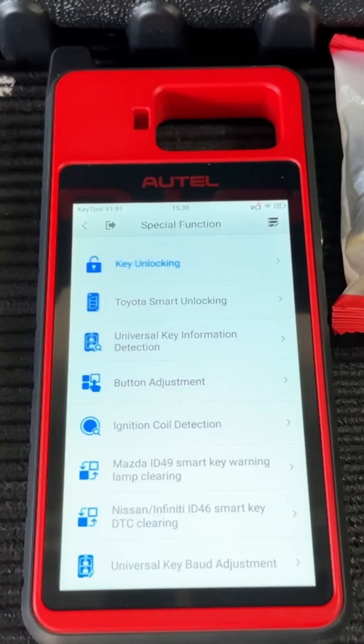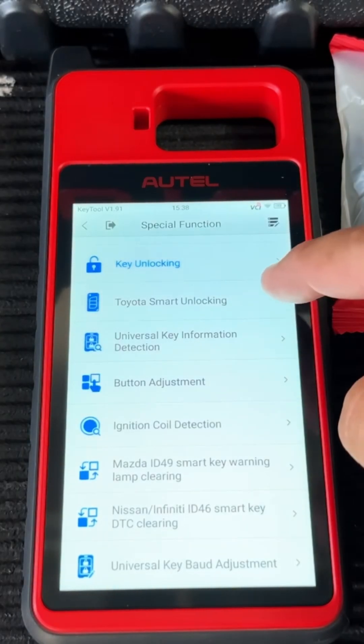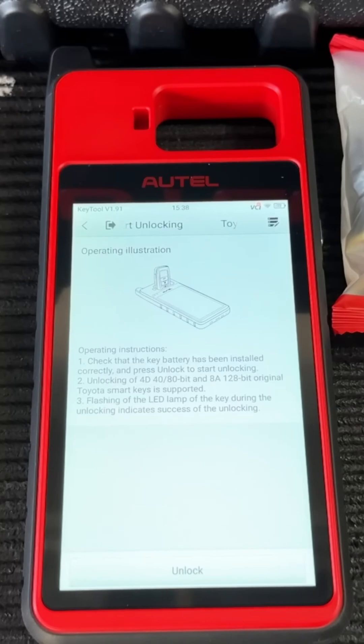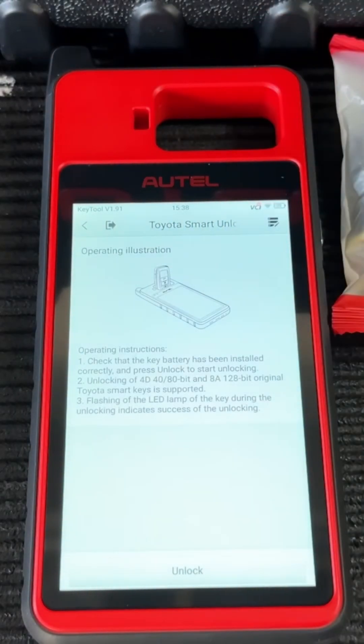Another function is unlocking Toyota smart keys — very easy, no soldering, no opening the key. You just stick it into the slot and hit unlock. However, be warned: Toyota keys from 2018-2019 and up often cannot be truly unlocked. I personally ran into this on a 2020 — the tool showed the key as unlocked, but it would not program back into the vehicle. On those newer Toyotas, once the keys are locked, they're locked for good.